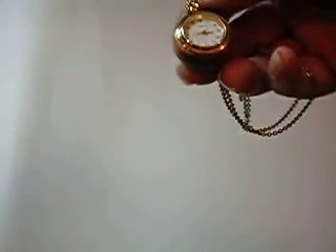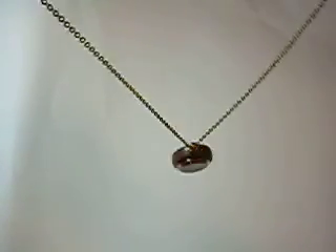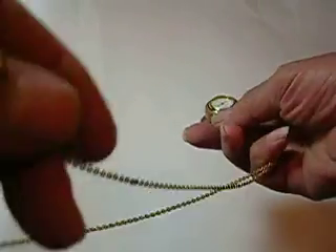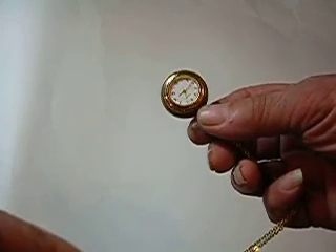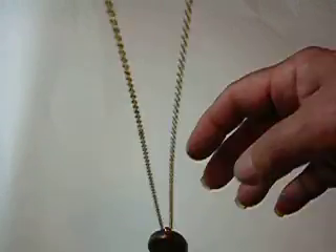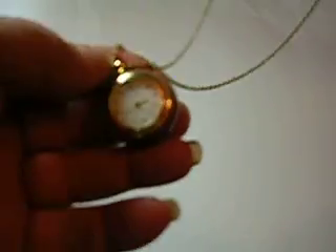This watch is about one and three-sixteenths inches overall diameter, and it's a necklace — you can wear it around your neck. All you have to do is just pick it up like that to see what time it is. The case is made out of cherry wood and I turned it on my lathe here in my shop in Texas. The chain is about 28 inches long and it has a gold-tone bezel and gold-tone chain.